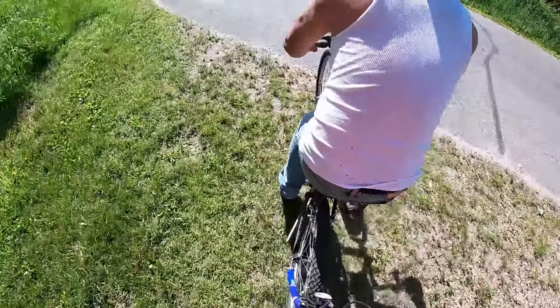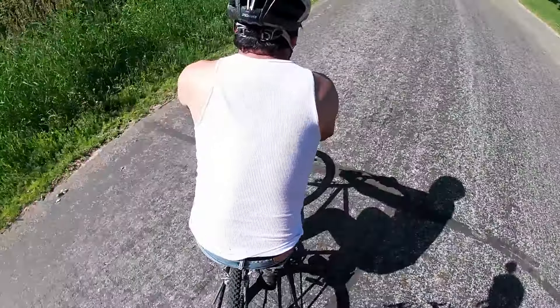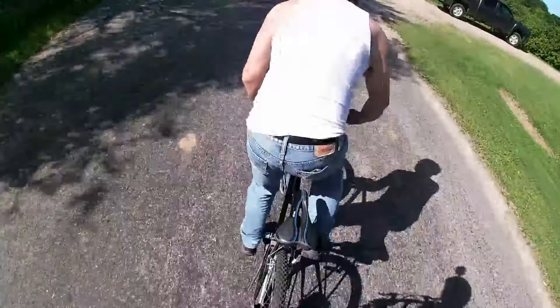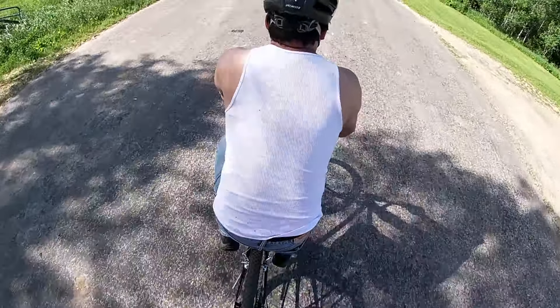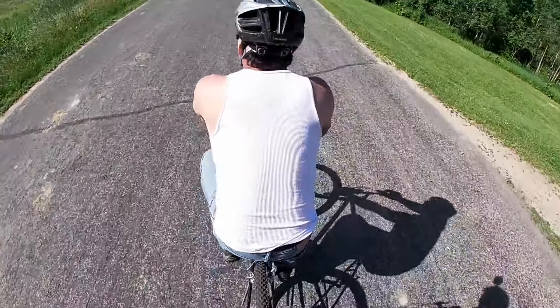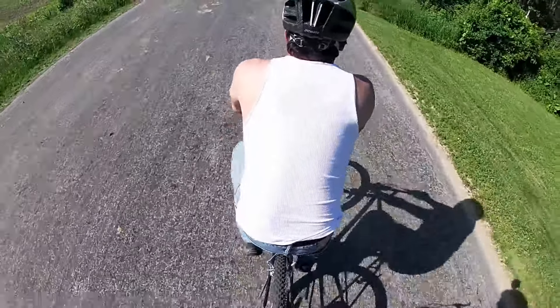We haven't fallen down a mountain yet though. Okay, which way — okay here we go! Oh my gosh, you better stop, you better stop! Stop or just sit your butt down. Sit your butt down — that's super shaky when you're doing that.